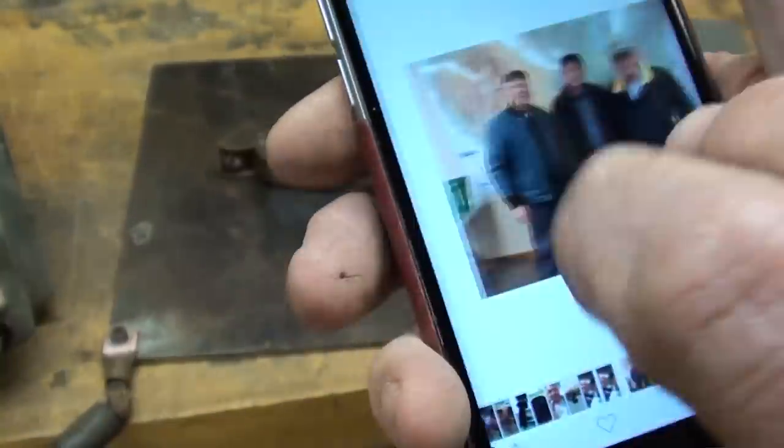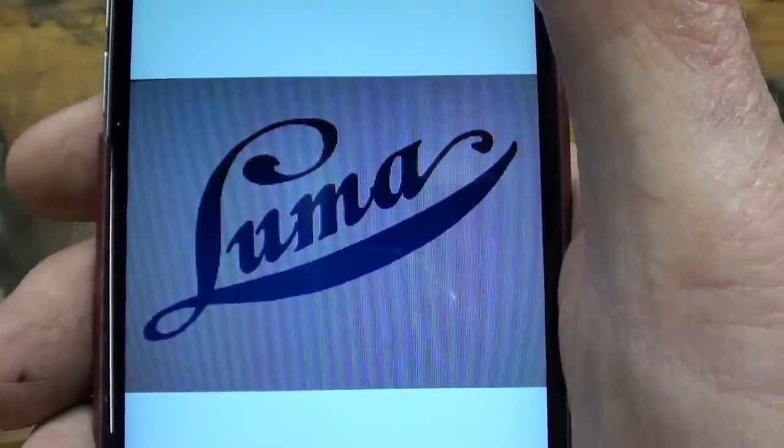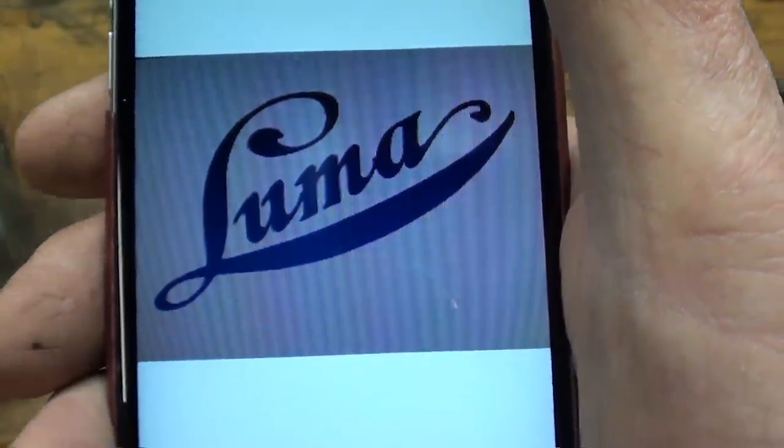Here I am with John Saunders and his big smile at the CNC workshop, so be sure and watch the group of videos I'll have on that. But that is the modern trademark of Luma, taken right off the website.